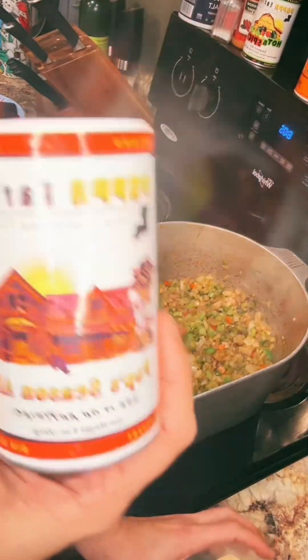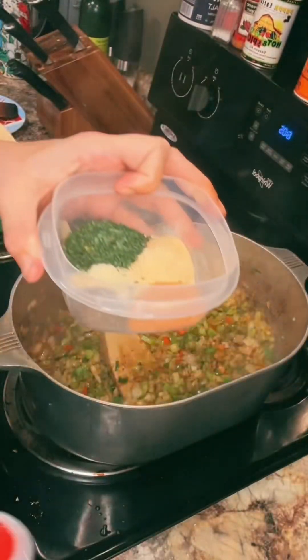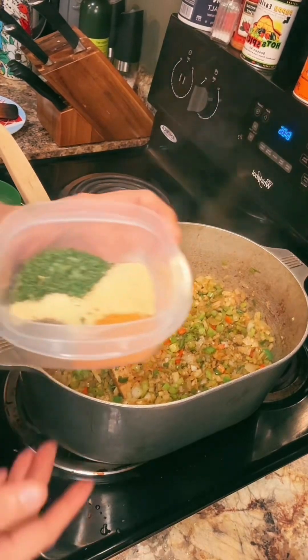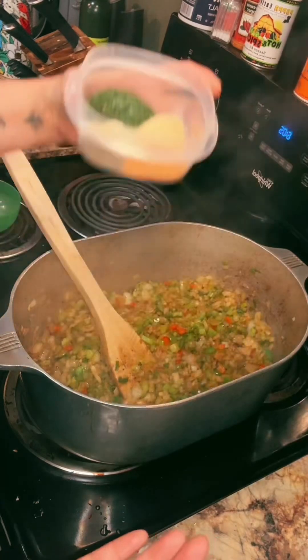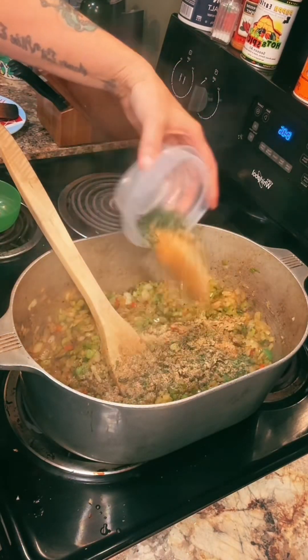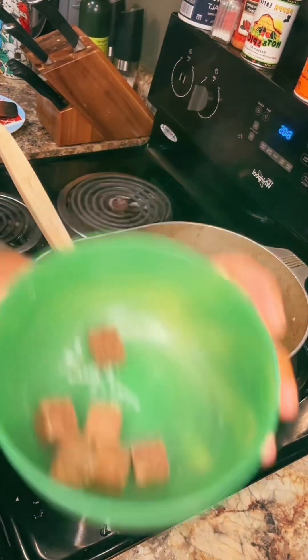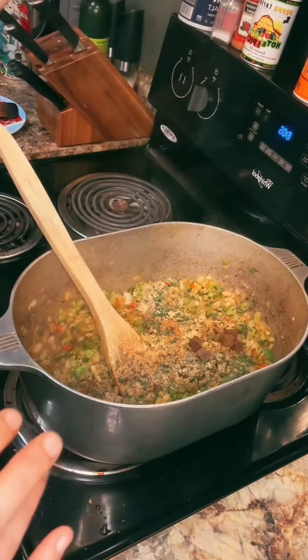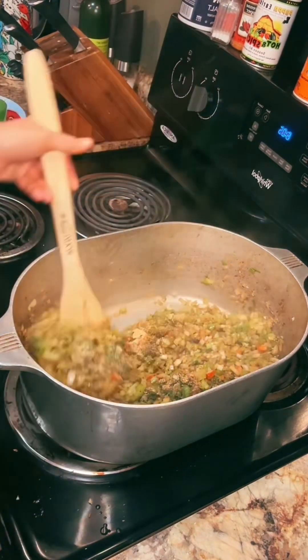We got the seasoning — about a tablespoon of Papa Earl's, about a tablespoon of garlic powder, about a teaspoon of onion powder, a bunch of parsley, some black pepper. Pour right in there — six beef bouillon cubes and their juice. We're gonna break them up and get it all blended together.